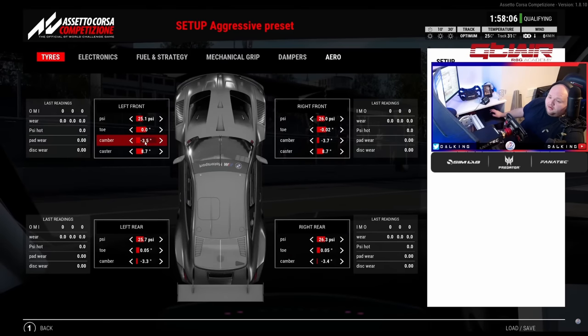Caster: increasing the caster makes the wheel feel heavier but it also exaggerates the camber — so instead of it being 3.5 it'll effectively be 3.9. If you increase the caster right up it's increasing friction, slowing you down a bit. On ACC especially for the direct drive wheel, I do increase it a little just to get a bit of feeling.